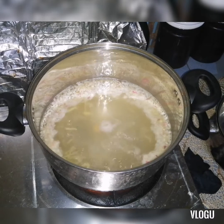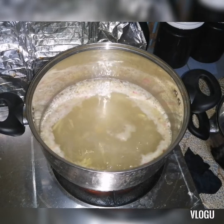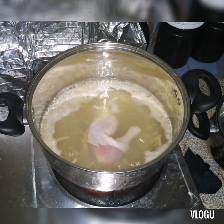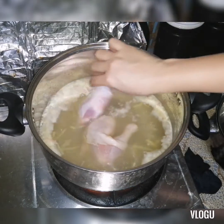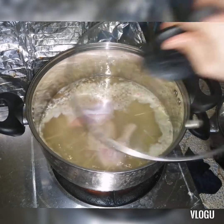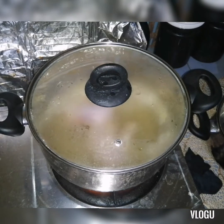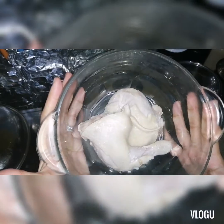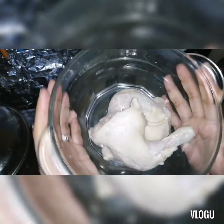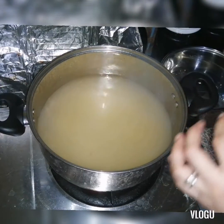Alright, while it's boiling, I'll add the chicken now. I'll let it come to a full boil, and then later I'll take it out. I'll shred it into small pieces to use as toppings. Okay guys, this is the chicken — I'll shred it for the toppings. Now let me cook the rice.